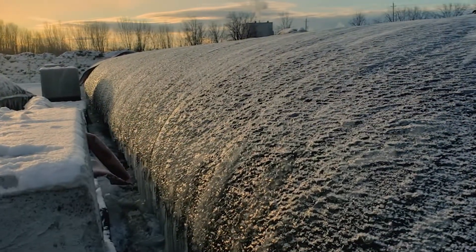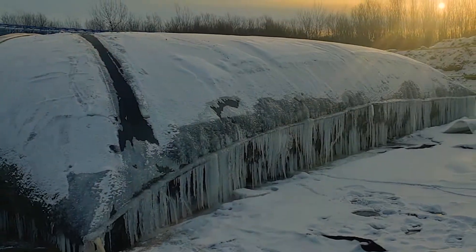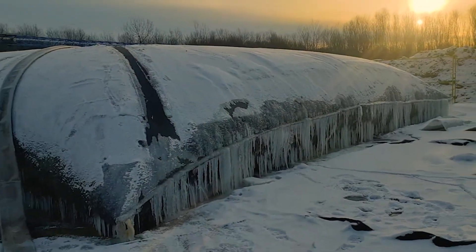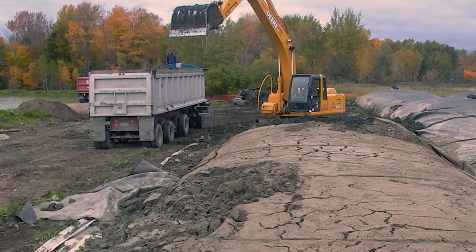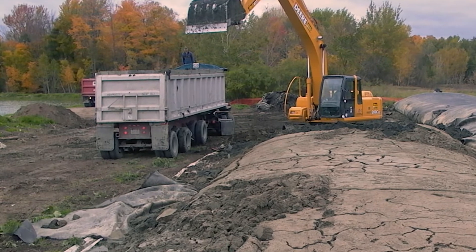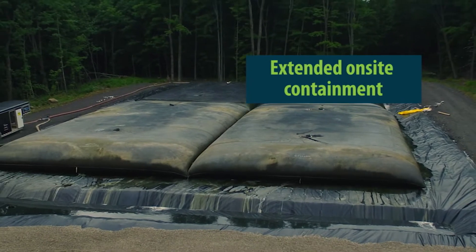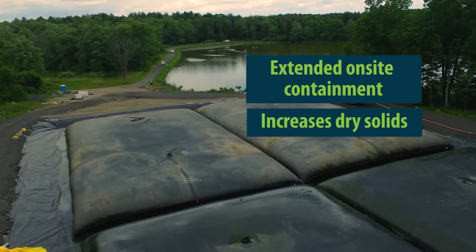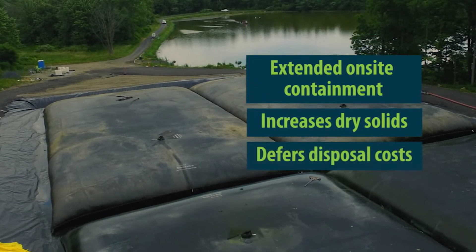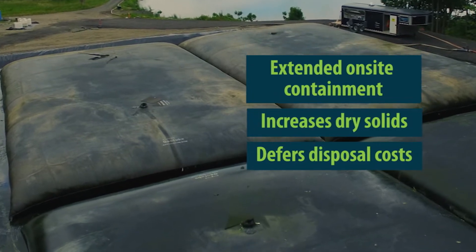A big advantage of the Bishop Solids Management Solution is that the geotubes can remain on-site for weeks, months, or even years. They continue dewatering during that time, and a freeze-thaw cycle greatly increases the amount of water released and reduces the total volume of material to be relocated. This on-site containment gives communities time to arrange the best options for disposal or repurposing of the biosolids, such as soil amendments or landscape material, and allows a community to defer the cost of disposal over multiple budget cycles and avoid a large one-time expense.